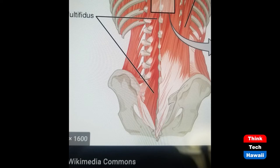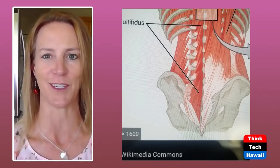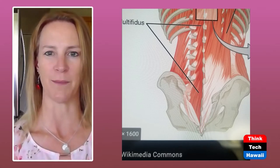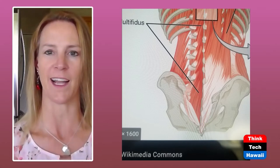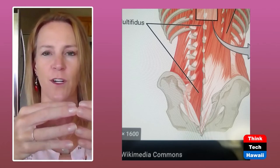The multifidus muscles — they kind of look like Christmas trees. They run from the outside up and inward like the peak of a Christmas tree, and when they contract, they stabilize each vertebra on top of the other. The easiest way to activate your anatomical girdle is to suck it in — pull your belly button in towards your spine. That activates these muscles; they co-contract together to give you the anatomical girdle.